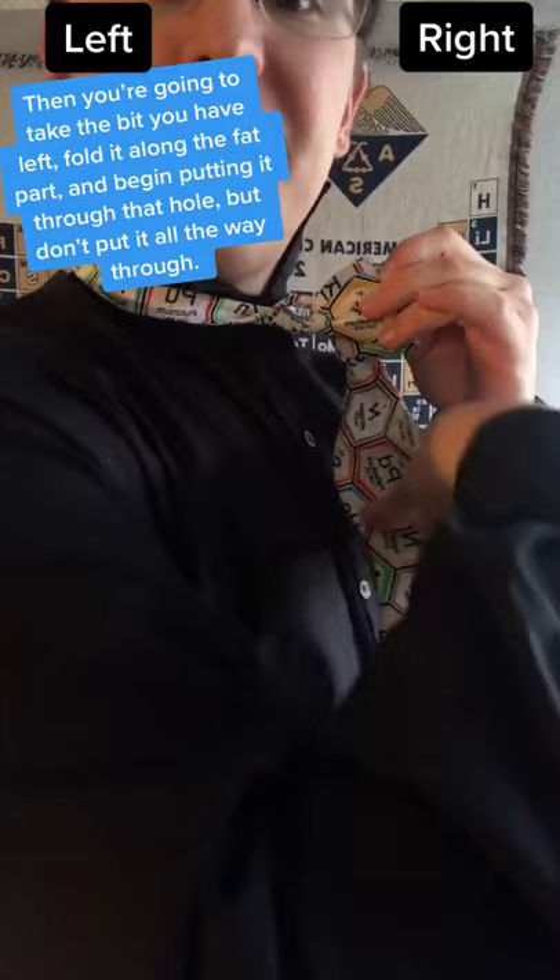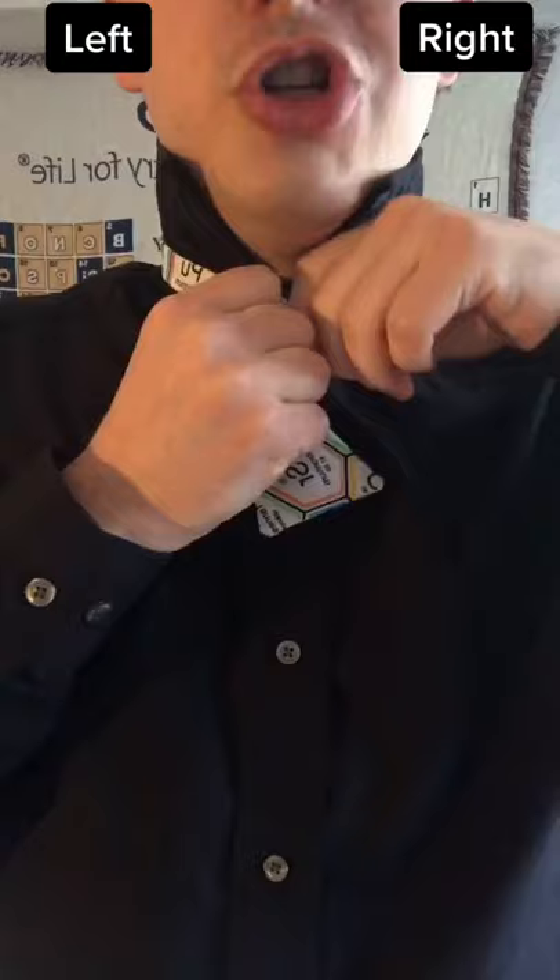Then you're going to take the bit that you have left, fold it along the fat part and begin putting it through that hole, but do not pull all of it through. Just pull the fat part through and then unfold the front until you have that nice bowtie shape.